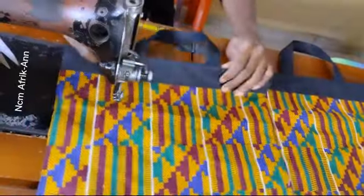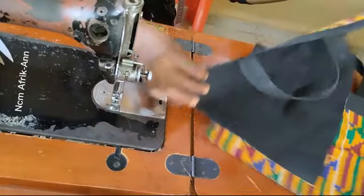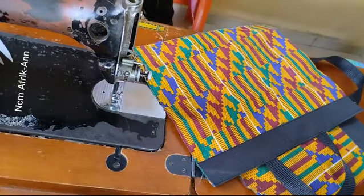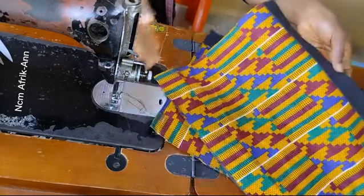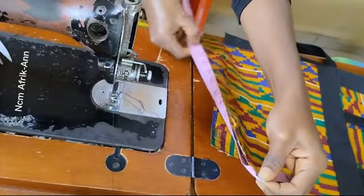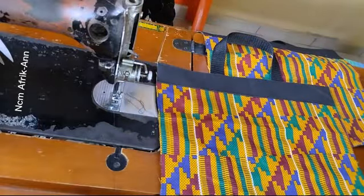After fixing my handle on both sides, you can see the finishing is looking very neat because of the method we used in fixing this handle. The next thing to do is to get the sides of the bag, so I'm going to measure. What I have here is 37 inches.